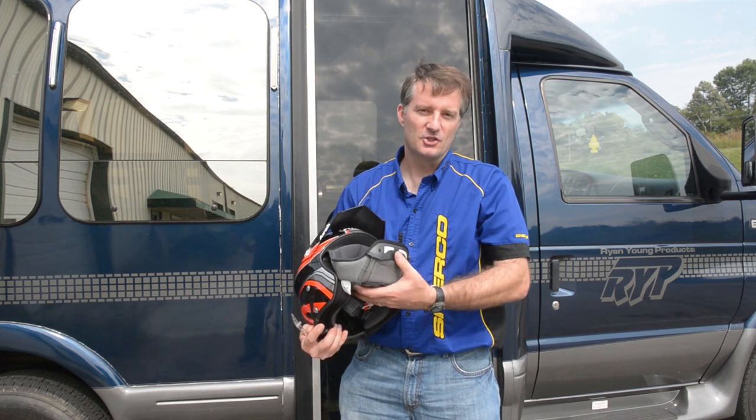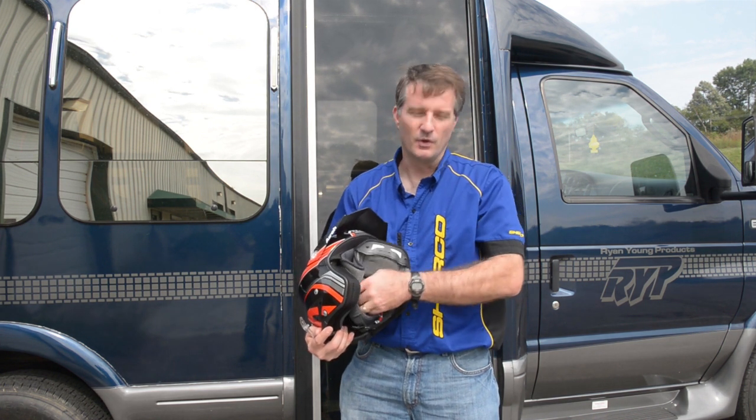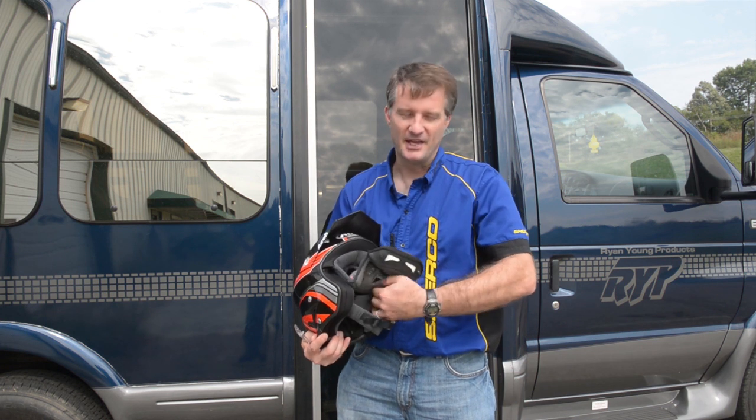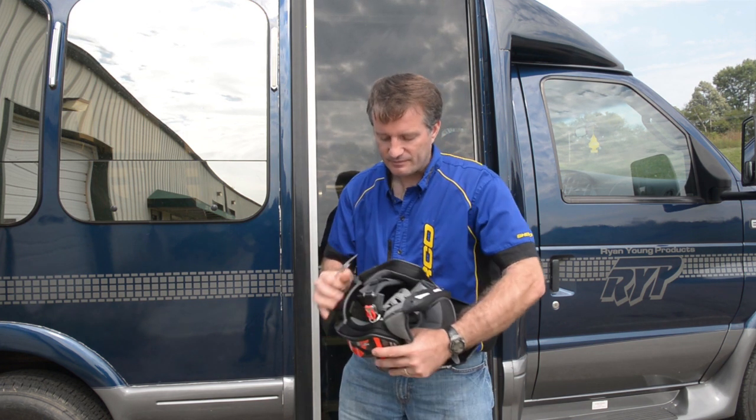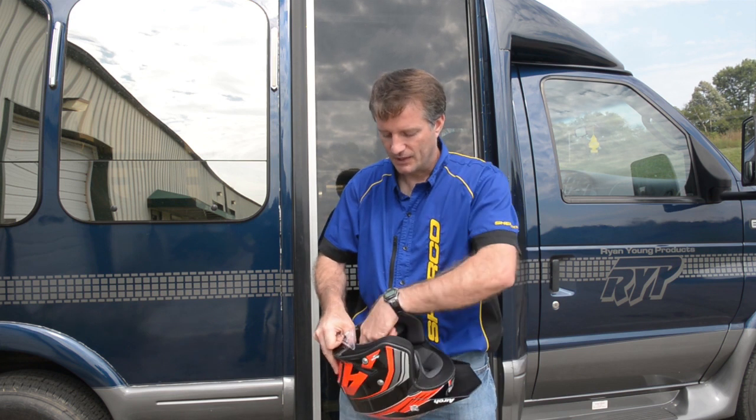It's super comfortable. They got the shell figured out to where it fits your head really good — some of the helmets were tight front to back. This helmet works great, very comfortable. Put the liner back in.